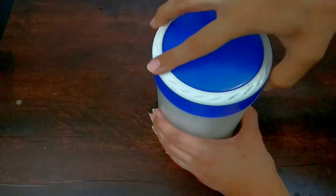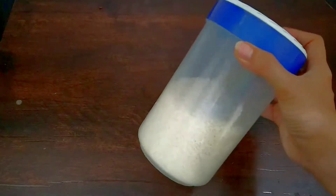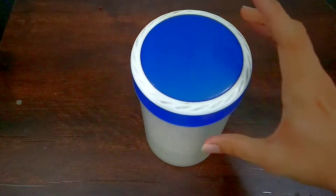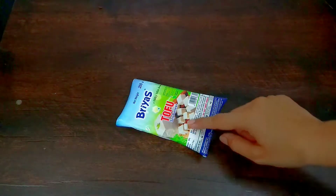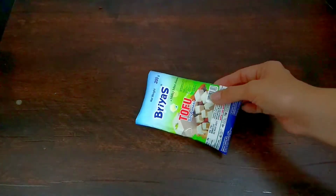You will also need a little water. You can use the water as needed. Tip number three is very amazing. We are going to store something. Sometimes we buy paneer or tofu.